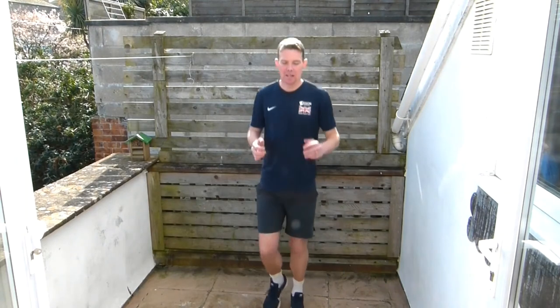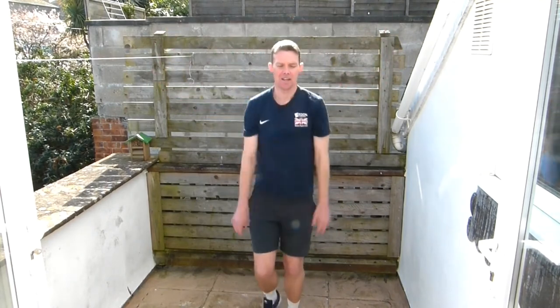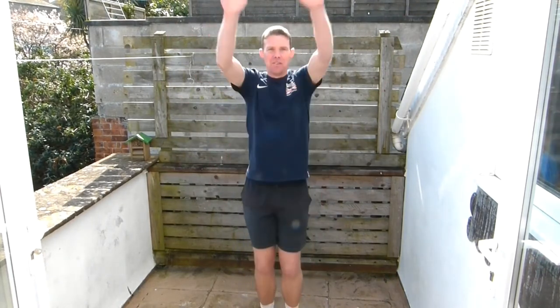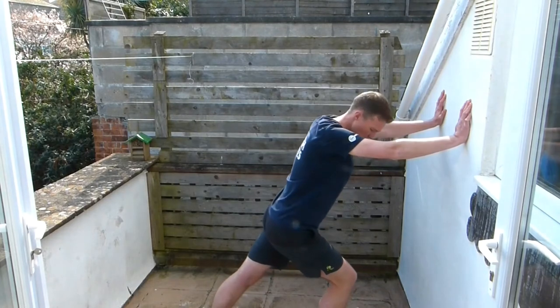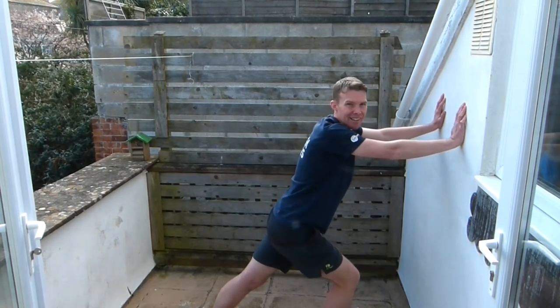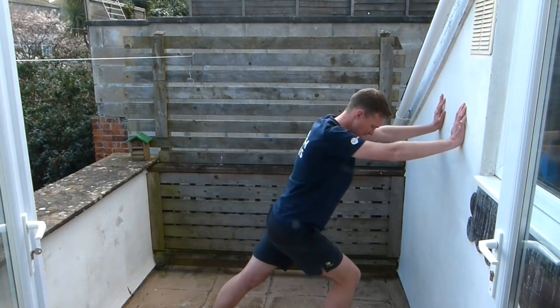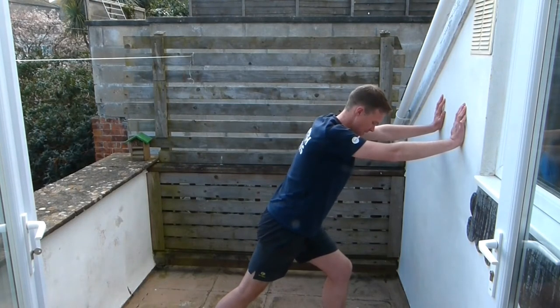Now, time for our cool down. We're going to start by jogging, then rotating those arms — forwards to start with, and then get those arms going back. Good job. Now we're going to go to our calf stretch — push against the wall, or if standing still, keep your back leg nice and straight and you should feel it in the back of your back leg. And then we're going to change legs.